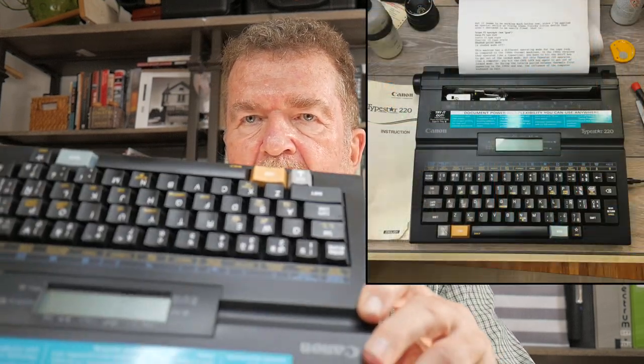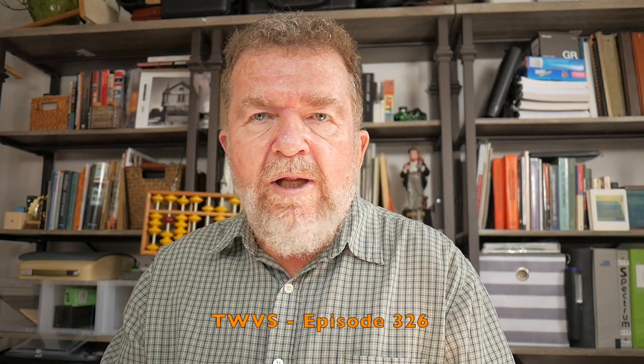Hey, welcome back! Pull up a chair and stay a while. This is the newest typewriter in my collection: the Canon TypeStar 220. I got this today because one of the librarians at the special collections library downtown Albuquerque called me and said they have a couple typewriters they want to get rid of, and this was one of them. It was super filthy dirty and wasn't really working all that well.